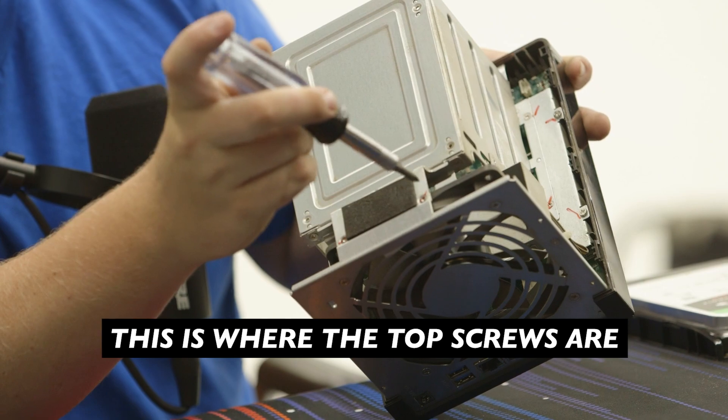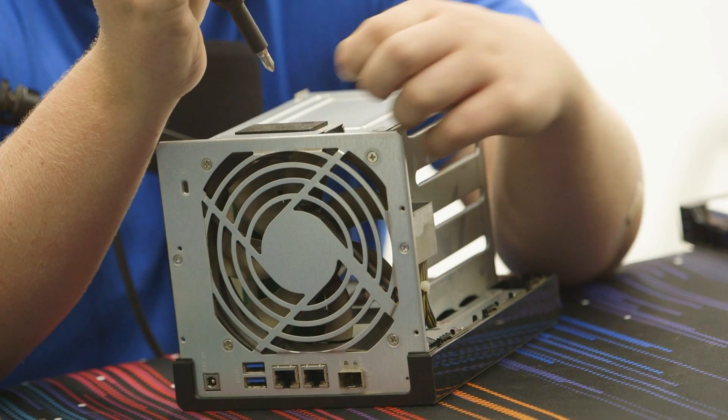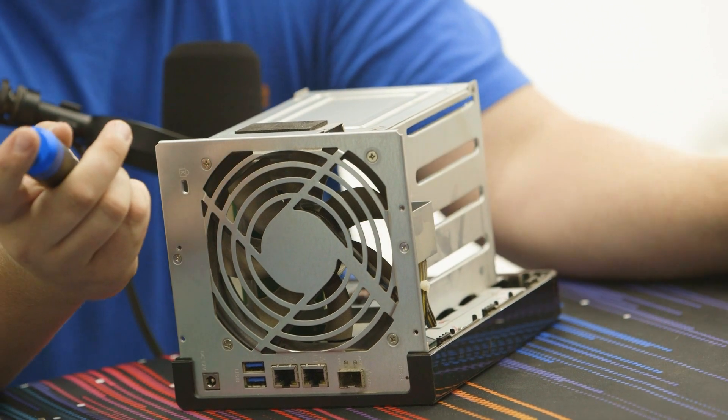The screwdriver is working, so we're in good shape — it's just a little chunky. It's going to be hard to get on the side here, but we'll make it work. Keep all your screws organized.